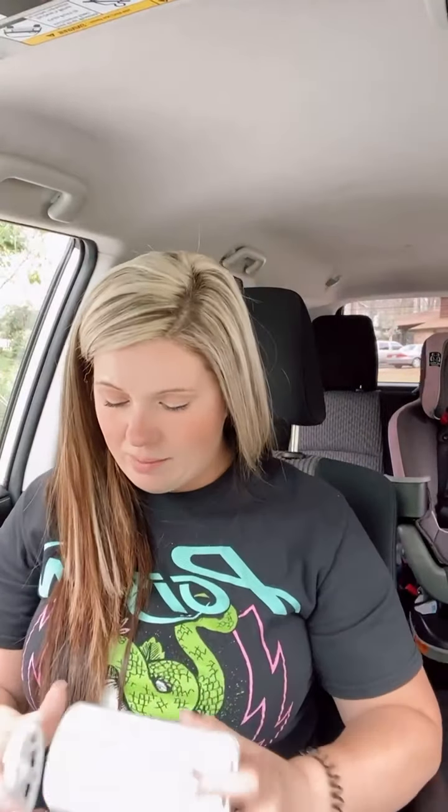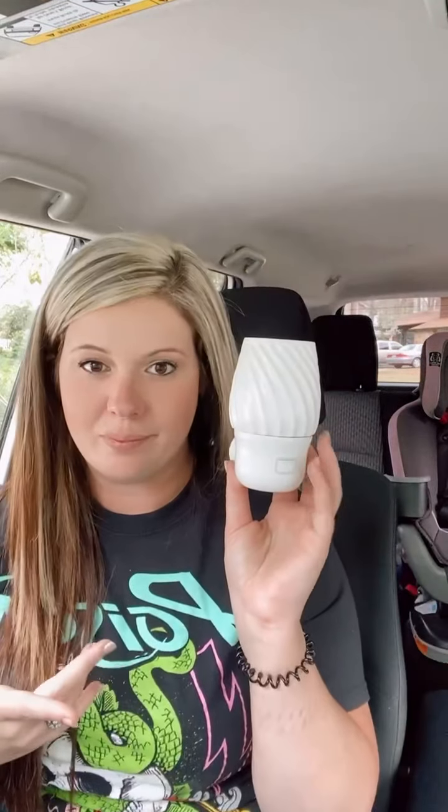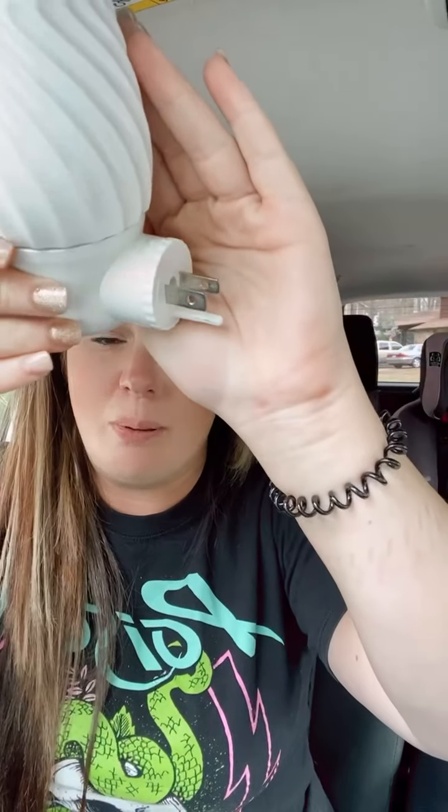That is the Scentsy Go — I love this thing. It's the only battery operated option Scentsy has; you don't have to plug it into anything. For the house, you can obviously use either of the two I've already showed you, but this next one is designed specifically for a wall outlet.